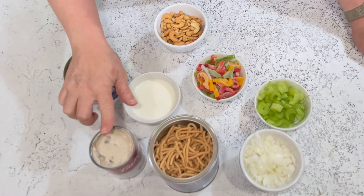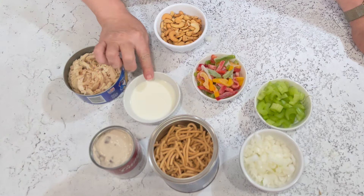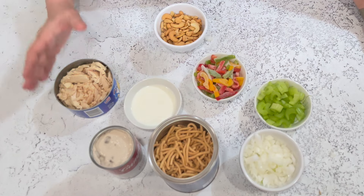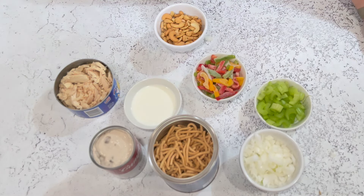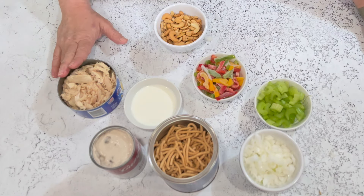You'll also need cream of mushroom soup and whole milk. The original recipe calls for seven ounces of tuna fish, but I'm using a 12-ounce can of solid white albacore tuna. I prefer albacore because of the flavor — it stays in big chunks and it's not mushy. You can use a seven-ounce can if they still make them; just make sure you drain it really well.